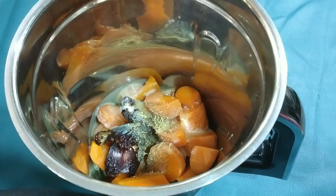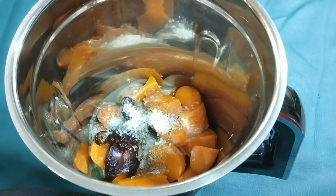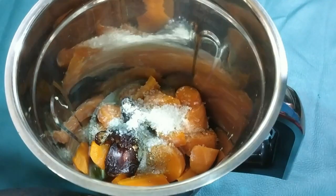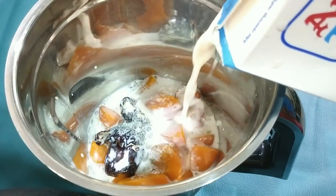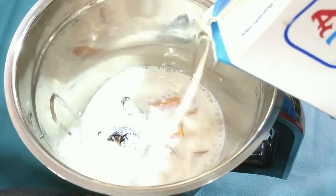For a teaspoon of cardamom, mix it in a spice pan, mix in a cup of syrup. I am going to mix it in very well. I am making it with full fat milk.